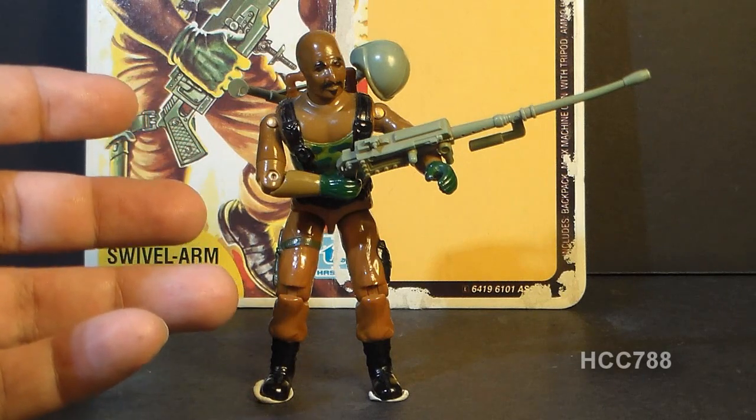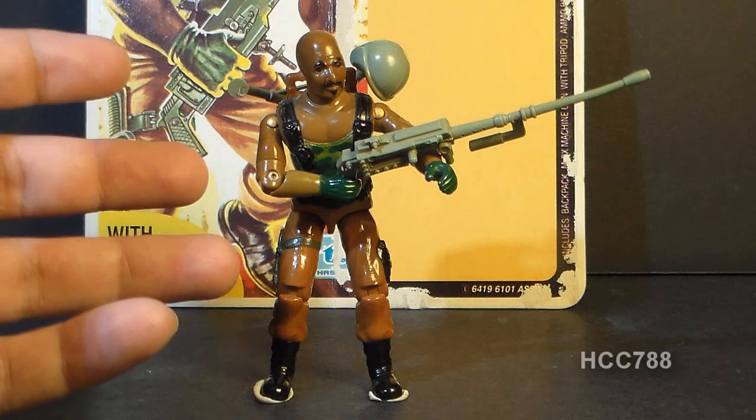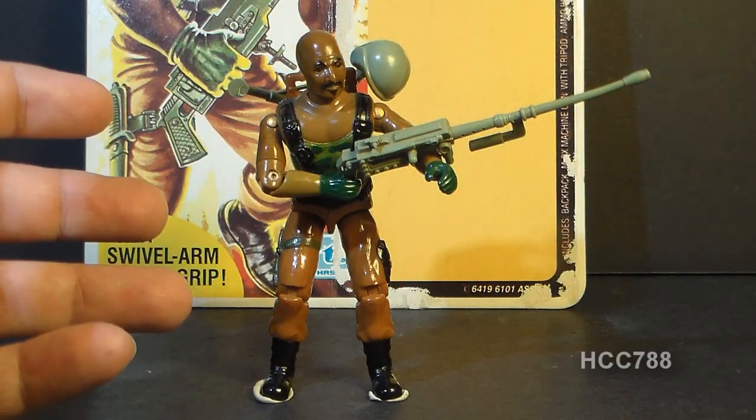I'm still going to put this figure as a top-tier figure though. How can you not have version 1 Roadblock as a top-tier figure, even with the flaws? I loved this figure as a kid and played with it all the time. He had to be on all the missions — just a great, iconic figure, and as a kid playing with it, I've got a lot of great memories of it.